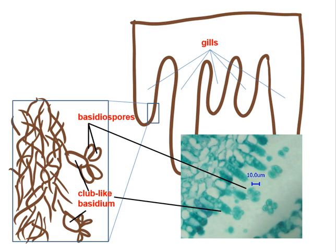Finally, these Basidiomycota members are also called the club-like fungi because of the basidium — that basidium has a club-like structure.